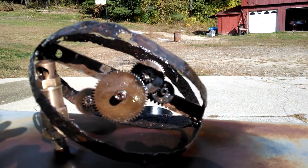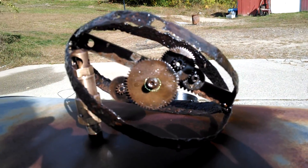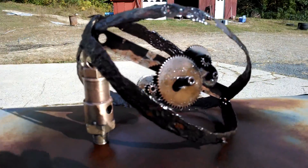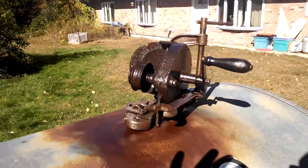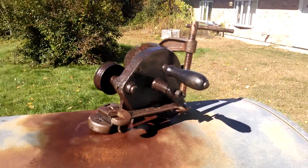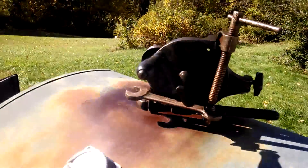A little desktop thing — pretty sure I'm going to put a piece of wood underneath it, maybe stand it up nice, but we will see. I can't decide if I like this one or not. I don't think it's bad, I don't know.